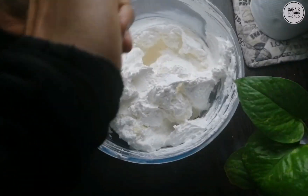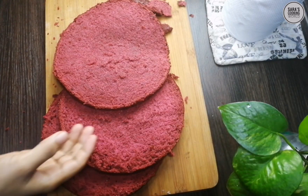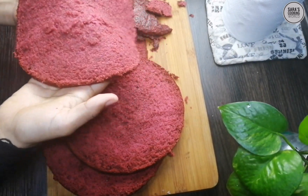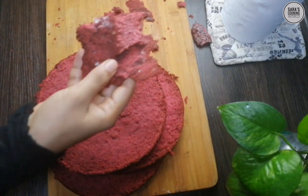The filling is ready for the cake. It is a very tasty filling. We are going to cut the cake in 3 layers.